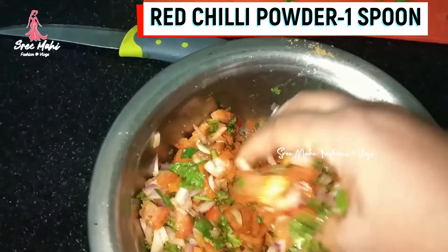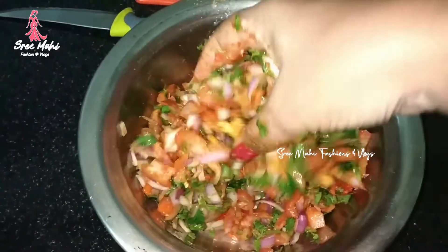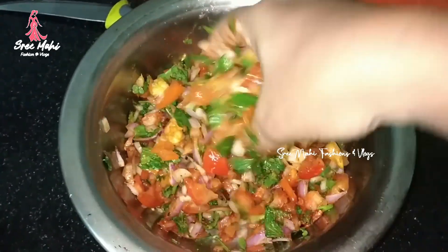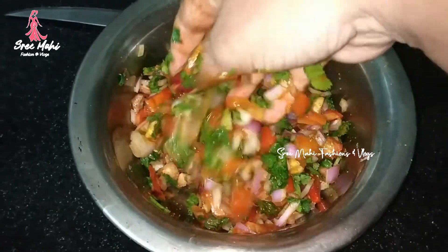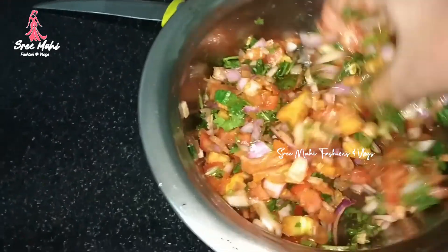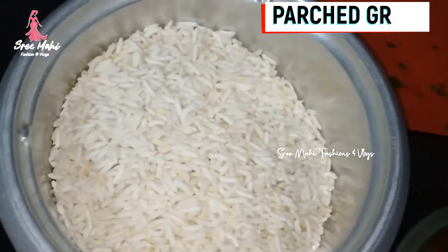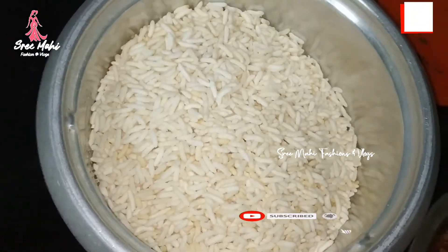You need to mix the rice. Here you can also mix it. If you add rice from this, keep it clean. You can also mix it with rice. If you want to mix it, you can mix it. Then, for example, we can mix it with rice. Now, you can mix this.